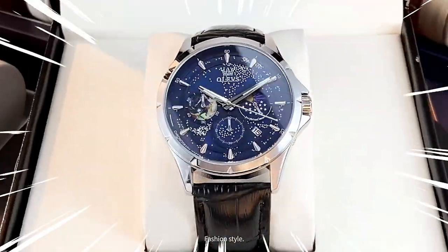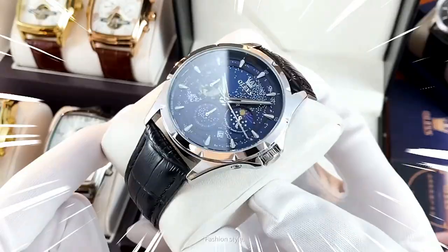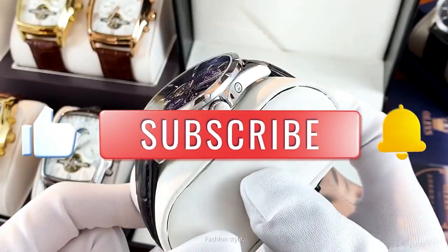Can I recommend this watch? Yes I can. Thank you so much for watching this review. Please like and subscribe.